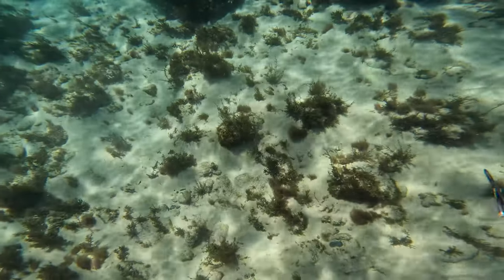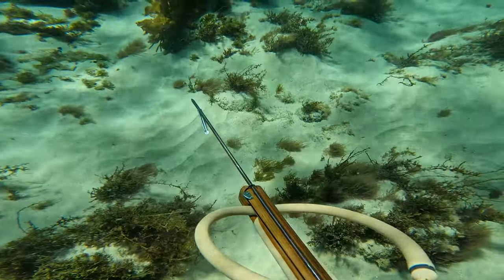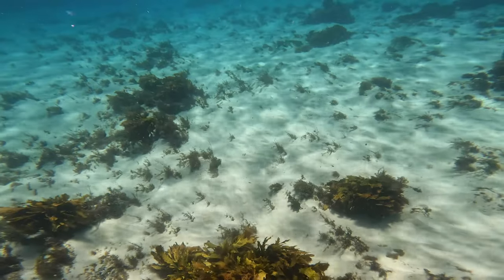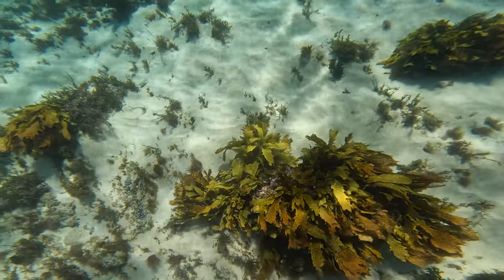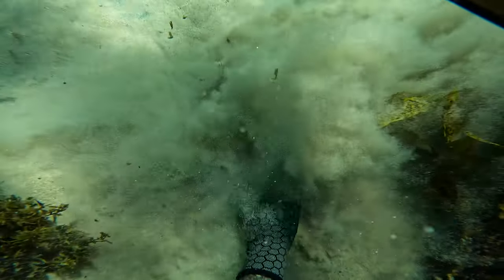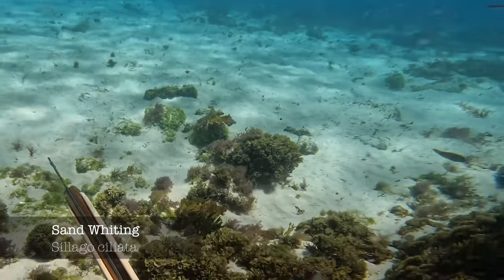When searching for flathead I like to find the areas right on that fringe of sand and rocks. The flathead like to bury themselves in the sand and right on that edge of the rocks there's generally a lot of bait fish. I just saw some whiting in the distance so what I'm going to try and do is just flick up the sand — sometimes when you do that the whiting get curious and come in a bit closer looking for worms or something underneath the sand.